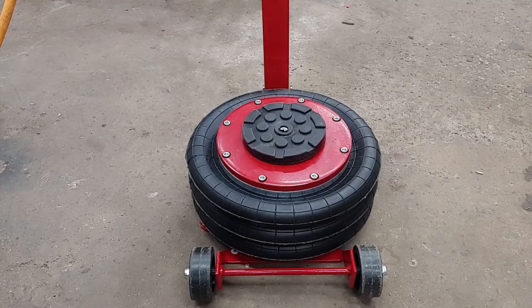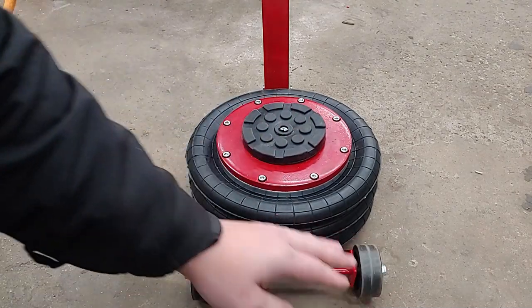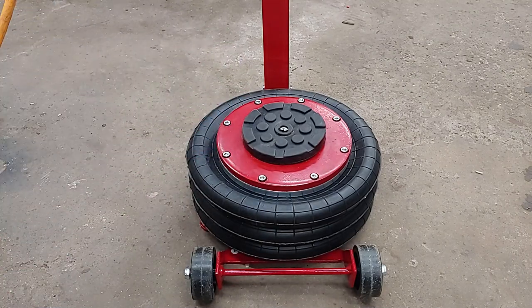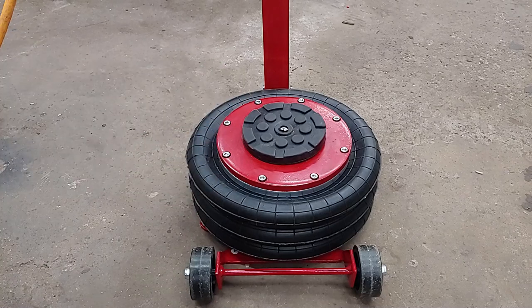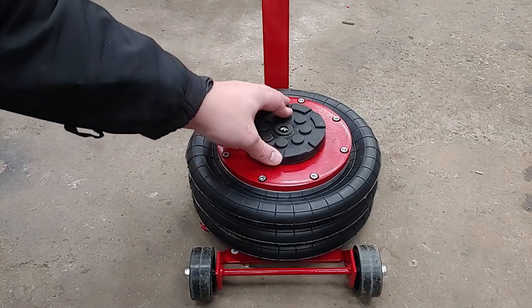We'll start things off with the main part of the jack here. Obviously you have some wheels here that will help you position the jack far under a vehicle — let's say you're trying to get to the differential at the back of a truck. This will help you wheel that in under the vehicle and position it. You have your three bags here, your top plate, and also your jack pad.